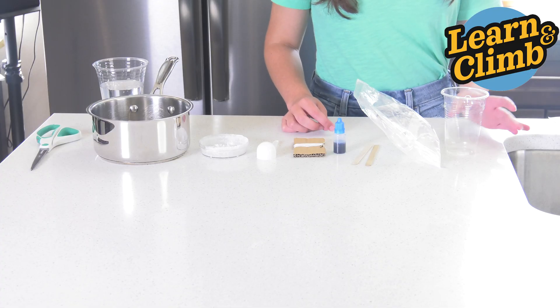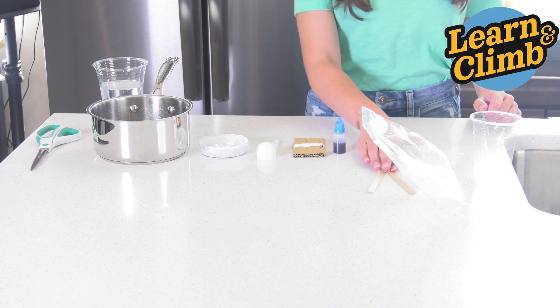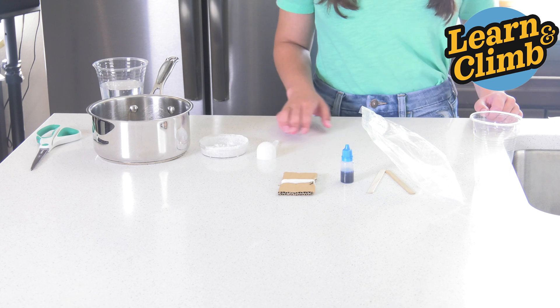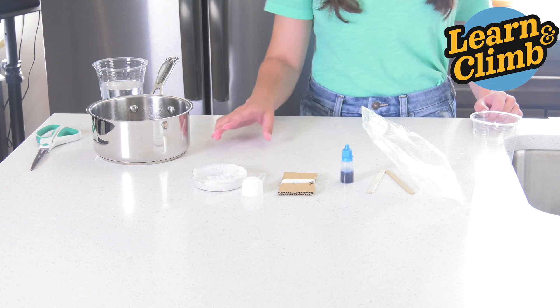From your kit, you'll need one plastic cup, ADP, two stirring sticks, coloring agent, thread, a tablespoon measuring spoon, and crystals from a previous experiment.